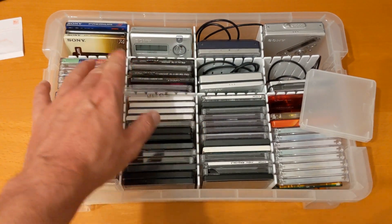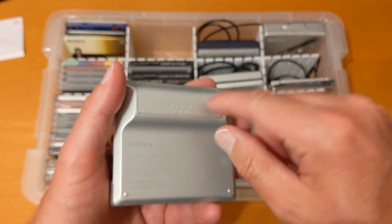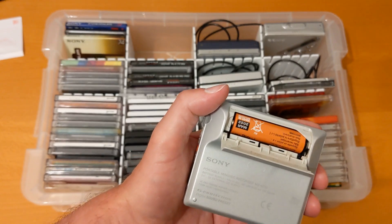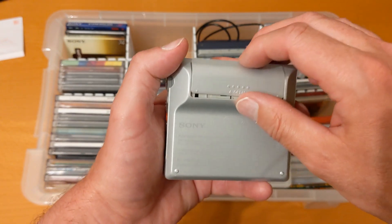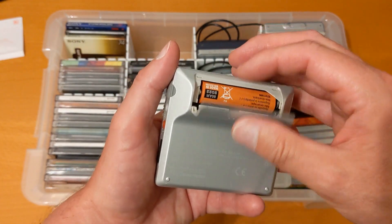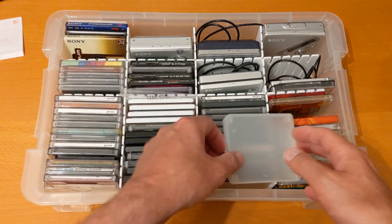Now we get on to the first of the mini disc players — in this case a recorder — that I keep in here. All of these players get used regularly and I keep them in here dust-free. Very nice N707. When I do my video on power, it's going to talk about gumstick batteries and double-A batteries. I've found that many mini disc players will still play quite happily for hours on batteries that other devices give you a low battery warning for. I use a multimeter to check power levels and can get almost free mini disc playing from batteries I'd otherwise recycle.